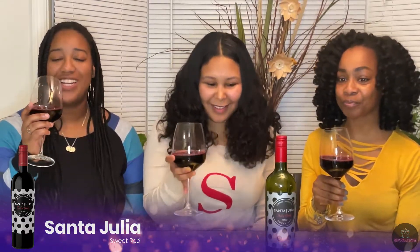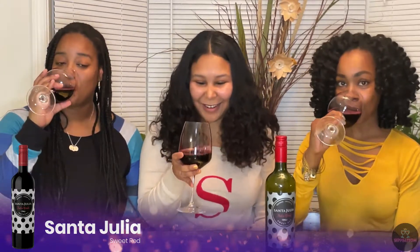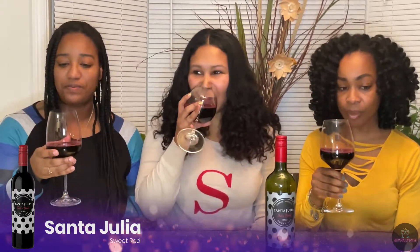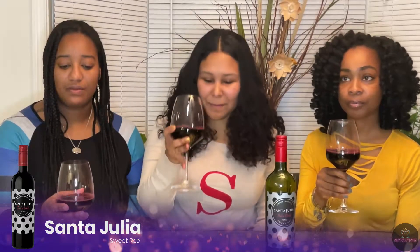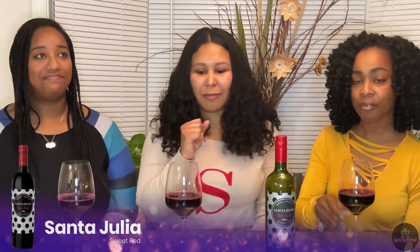This is really good, this is a good choice. I actually like this a lot. It's fruity. When I sip it, it tastes like grapefruit juice — Welch's grapefruit juice.